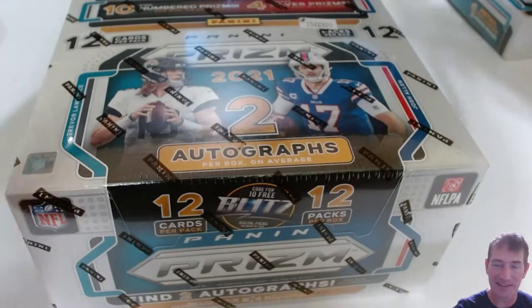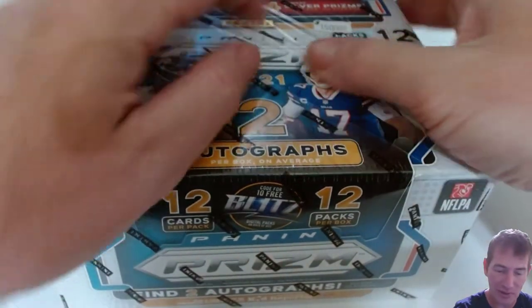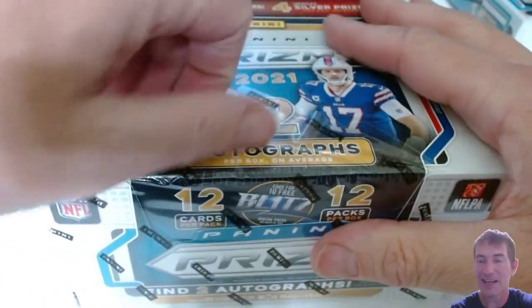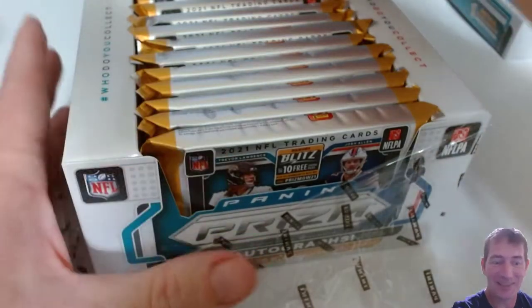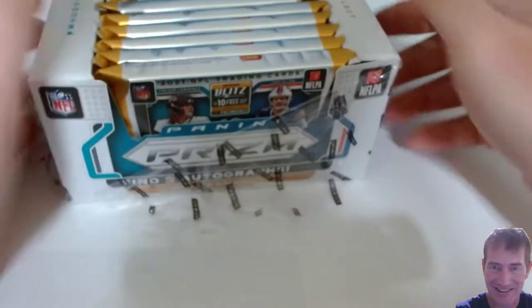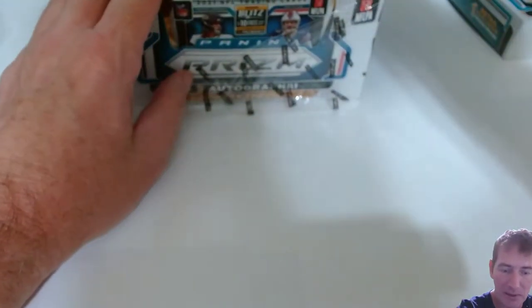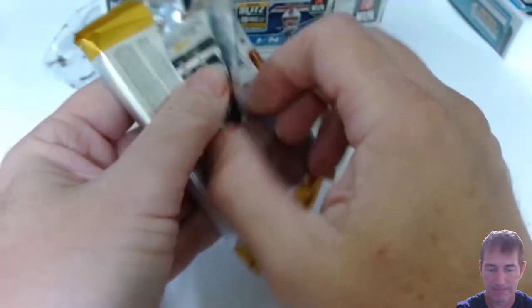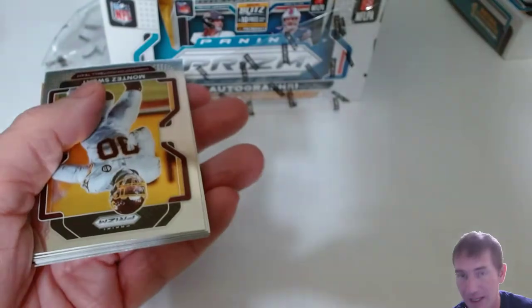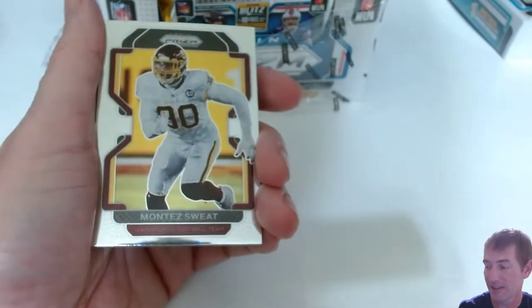Let's go ahead and rip this hobby box and see what's in store. I'm well aware of the dangers of a prism hobby box — I've watched many videos and I've seen a lot of dead boxes out there. I did hear that the first two packs tend to have the autos, so I'm going to skip past the first three packs and go to the fourth. Normally the only hobby box I ever buy is baseball because they're a decent price — well, except for Bowman Draft.